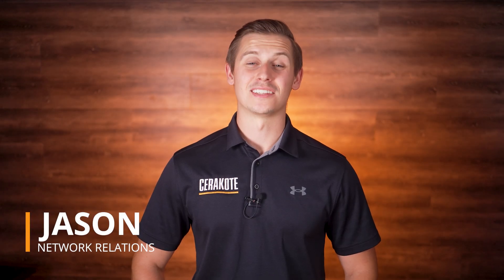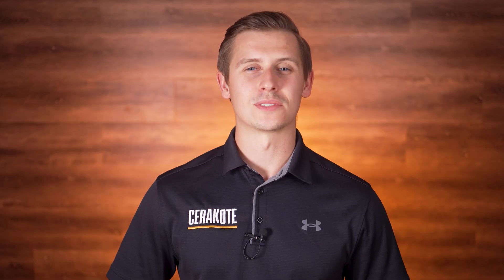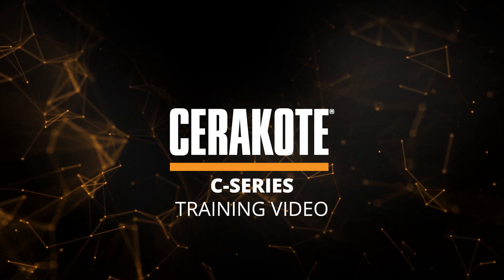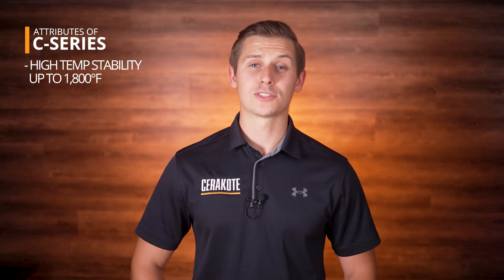Hi, I'm Jason with Cerakote, and today we're going to take you through all the steps needed to successfully apply our C-Series and Glacier Series coatings. This video is intended to accompany the C-Series and Glacier Series training manual found on our website. These coatings are air-cured, ready-to-spray ceramic coatings that set the industry standard for high temperature performance, withstanding temperatures up to 1800 degrees Fahrenheit. C-Series coatings also offer excellent UV resistance.